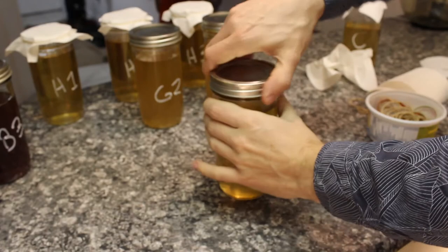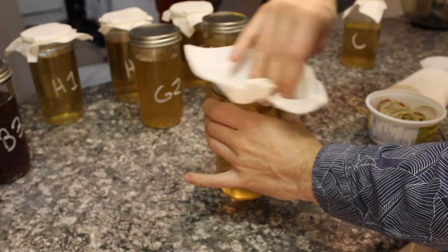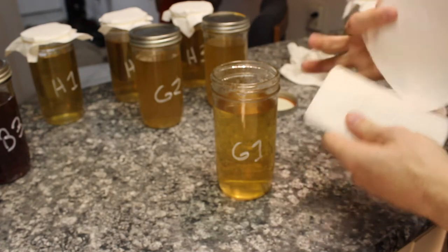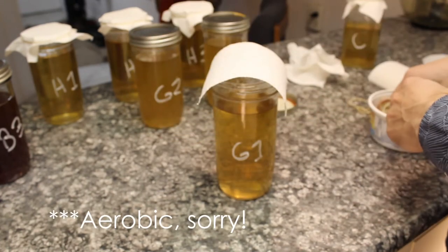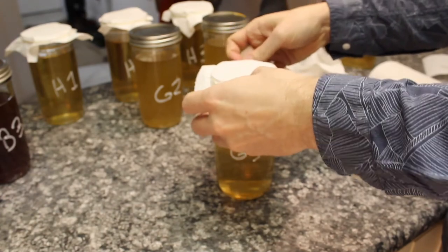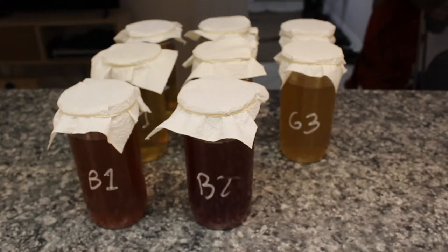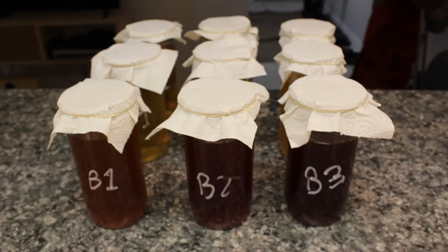The last step is to cover these jars while still allowing air in — to keep unwanted things out, like mold and unwanted bacteria. Kombucha is an aerobic culture; in other words, it needs oxygen, so we can't seal it tight. Paper towels and rubber bands may not be the fanciest, but they get the job done. There they are, all lined up. These were all stored in a warm, relatively dry location.